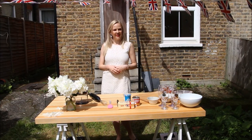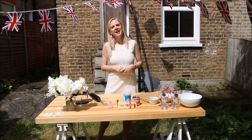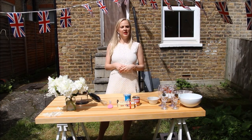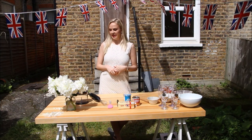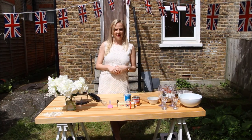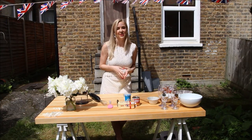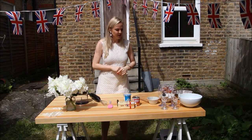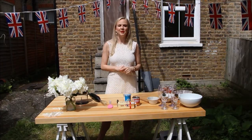Hello everyone, welcome - this is Ronnelie. With this perfect weather in Britain finally, I thought today I'll show you something summer inspired. Seeing as Wimbledon is around the corner, I'm going to show you my take on the original strawberries and cream, with a little twist of course. I've actually been to Wimbledon last year and tasted the actual strawberries and cream, and they need some jazzing up. So today I'll show you my Wimbledon inspired peppermint crisp treats.